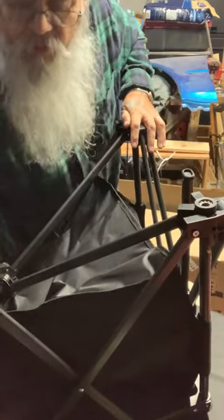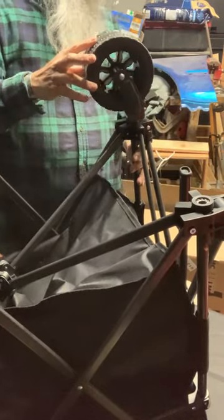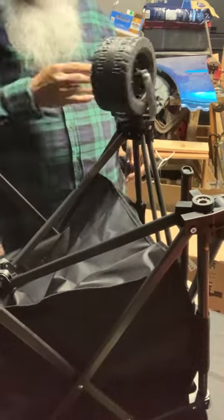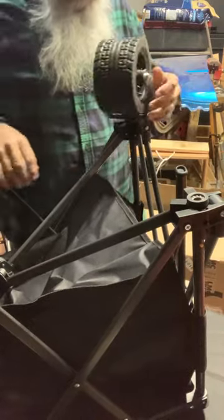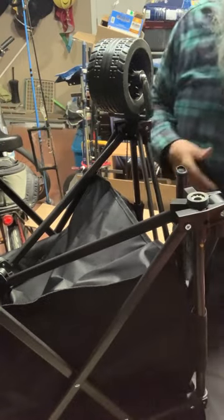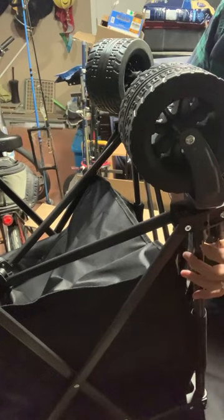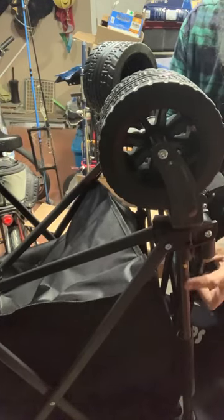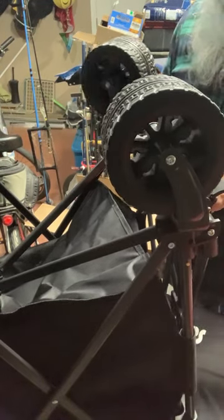Now we'll go ahead and do the front wheels. In the front is where we put the locking ones. There we go — the front ones are the ones that swivel and lock in place. Put that in there, little yellow button right here — drops right in, and now it's locked in place.